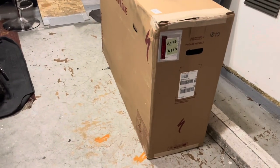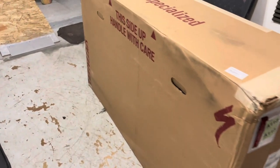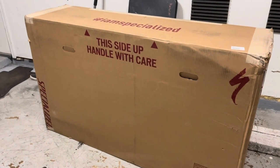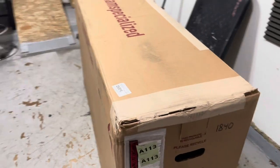What's up everyone, this is Brandon here. Finally got my Specialized bike in the mail — it's a 29-inch Rockhopper. This is the box that it came in, it's pretty big, and I'm going to do an unboxing right now and see what it looks like inside.